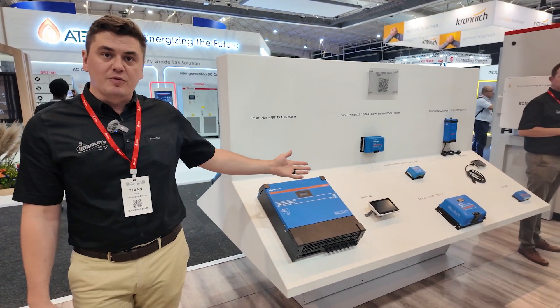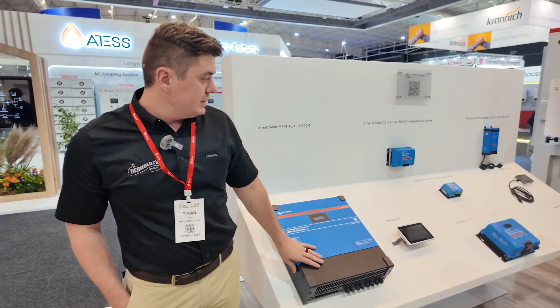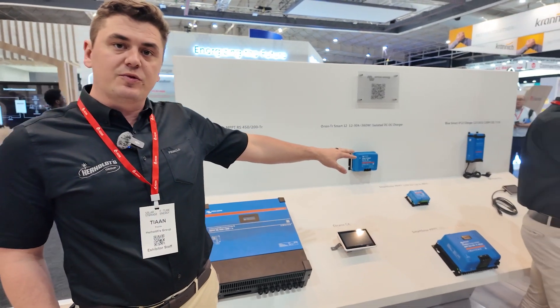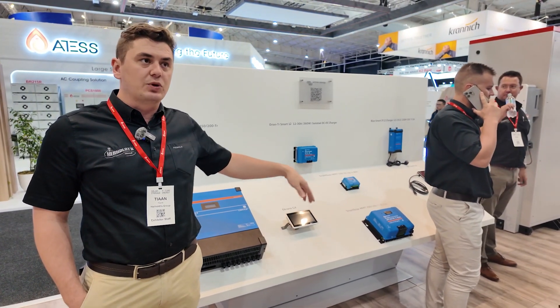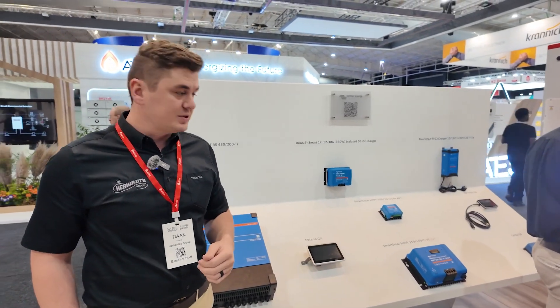Hi, I'm Tian. I am the BDE for Victron's IES and Freedom One. What I've got to my left here is our Victron stand. These are all our MPPTs, our monitoring solutions, and also our 12-volt solution for the guys that are camping outdoors that would like to install a system when traveling for camping or 4x4 purposes.